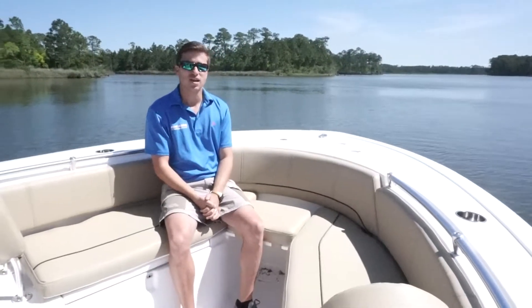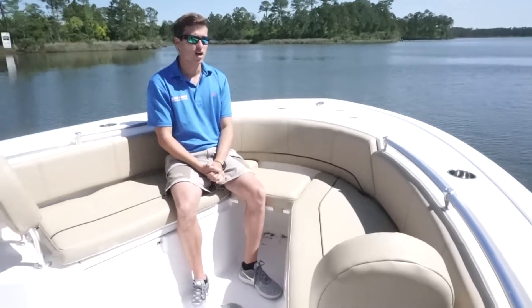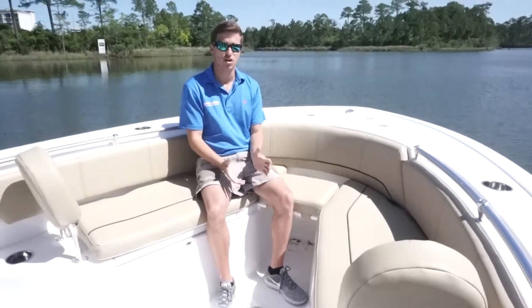Hey, good morning. My name is Matt Dickinson. I'm out here in Orange Beach on the new 241 Sportsman. This is a sold boat, but we wanted to give you a little presentation of what it has to offer.